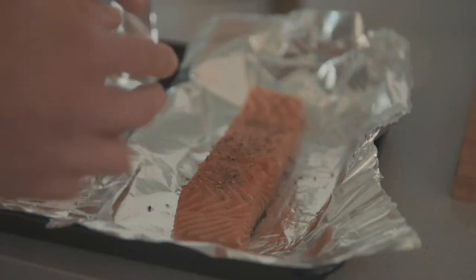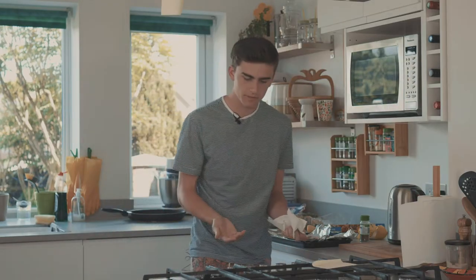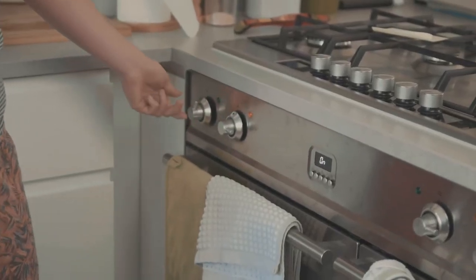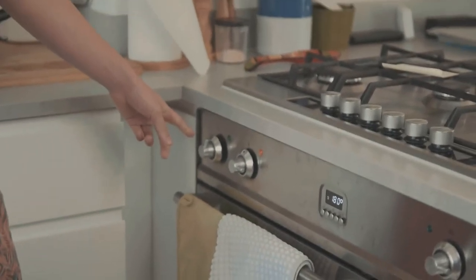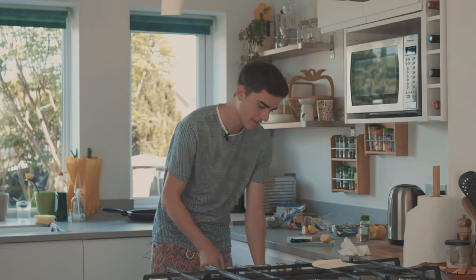It already looks like Gordon Ramsay's done it. Oh - I haven't even preheated the oven! Which one is it? That one - 180. Great. Make sure you preheat your oven because we're going to be sitting here quite a long time. 180 for salmon.